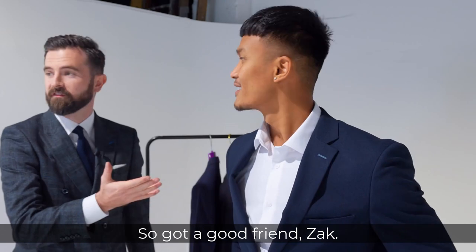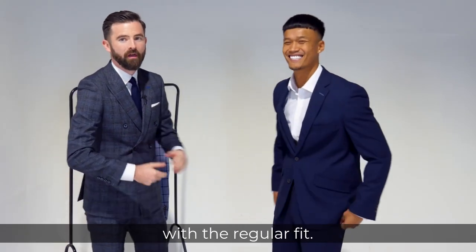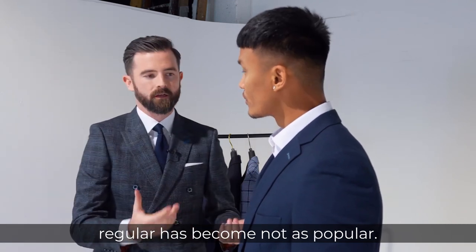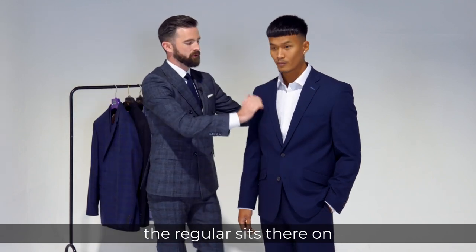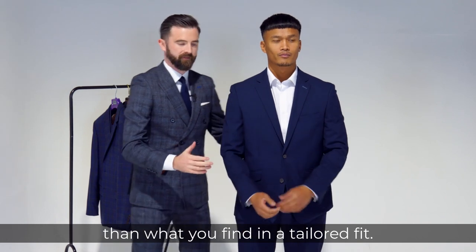So we've got our good friend Zach here and we're going to start off with the regular fit. Now this used to be one of our more popular fits but as times and shapes have changed, regular has become not as popular. The regular sits there on the shoulder and the front of the garment is slightly wider than what you'd find in a tailored fit.